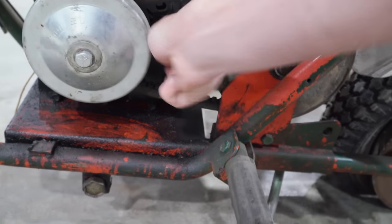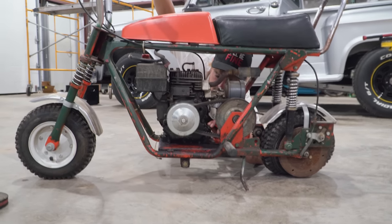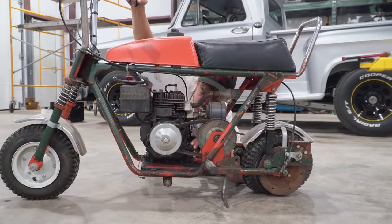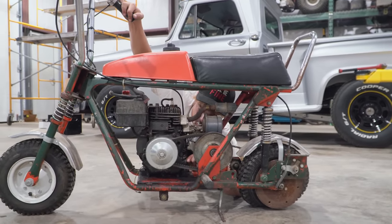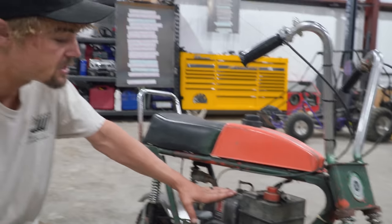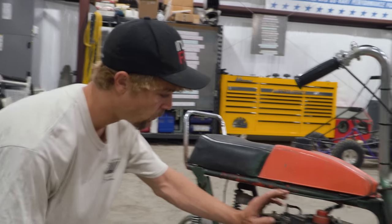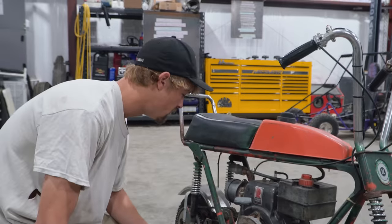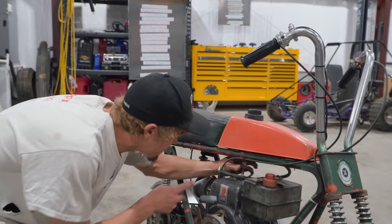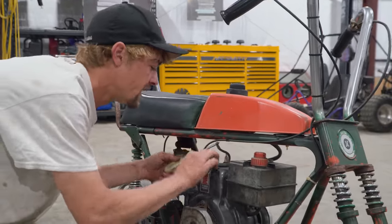Basically in today's episode of Cars and Cameras, we're going to get this thing running and riding again with some help from gopowersports.com, then send it around the Cars and Cameras Grand Prix. First things first, we're going to check for oil and ignition. It's pretty wet in there — looks dark, like that Craigslist 'I change my oil every 3,000 miles' kind of dark. But it's enough to see if it has ignition. This is not the original engine — the original style but it wouldn't have had a gas tank.